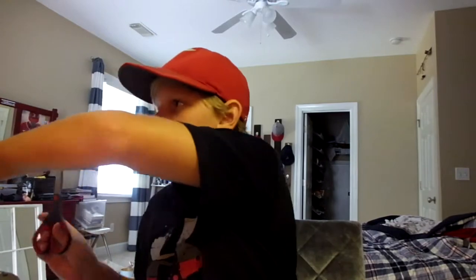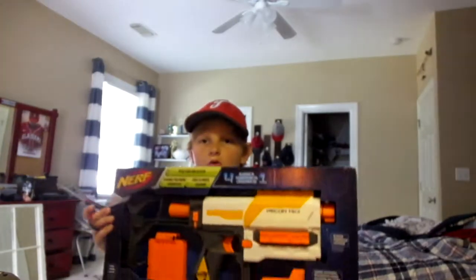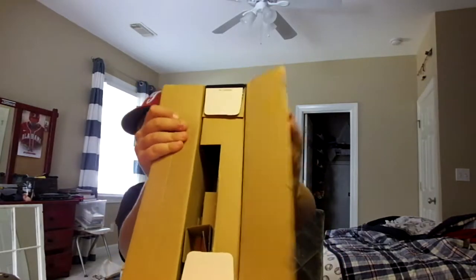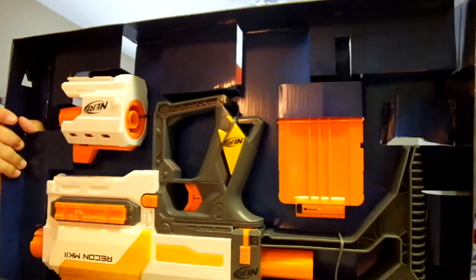We're going to get some scissors so we don't have to struggle trying to open this. I'm going to stand a little bit farther away to get it in front of my face. We're going to cut a slit right here. I can't get this off. We're just going to slide it out. We have a package here and this box is empty - it's a little tough box. Stuff is just flying out of here.